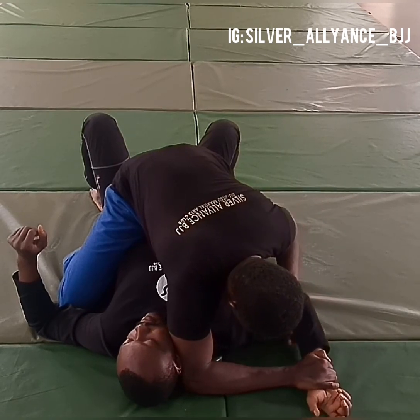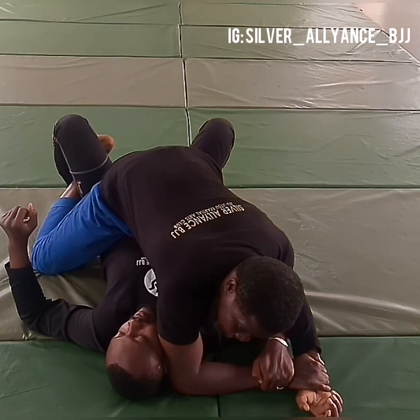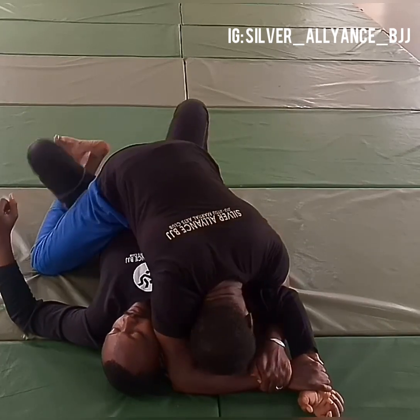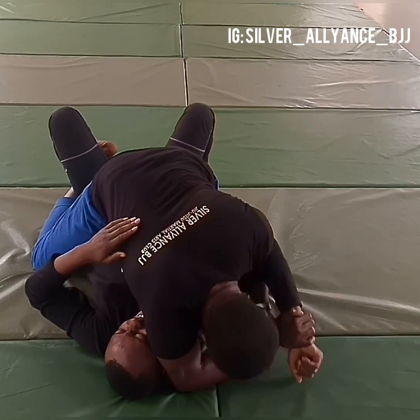You sneak your hand under his elbow to hold onto your wrist and then hook the leg on the farthest side to stop him from rolling or bucking out. You place your head close to the ground and pull, and that's the tap.